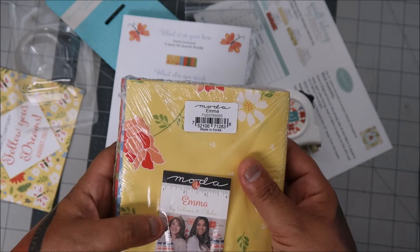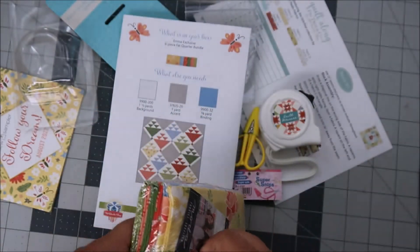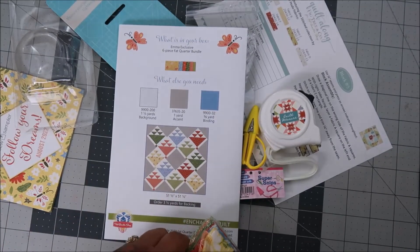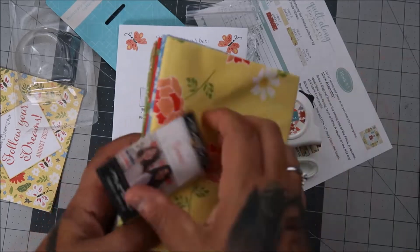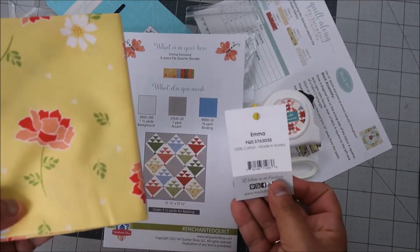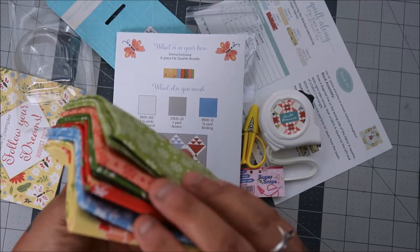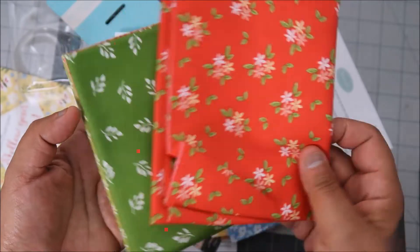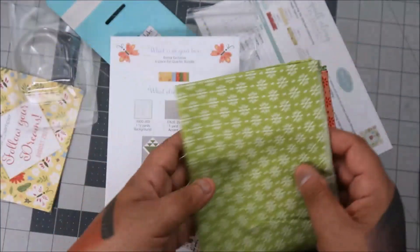We also get the Moda Emma fabric line, and this is by Sherry and Chelsea — I barely started watching them; they have a YouTube channel and a podcast. You get six fat quarters and these are really pretty, very bright and colorful. I love it!